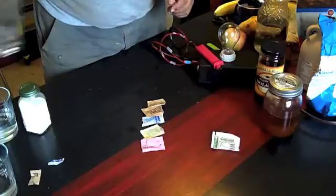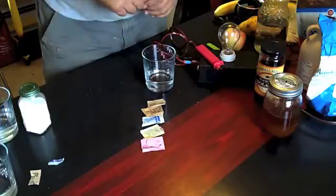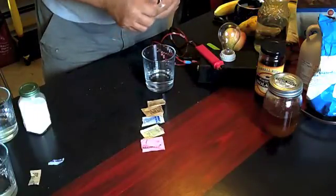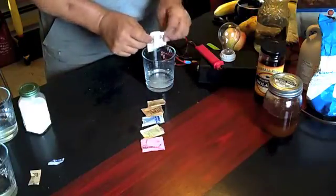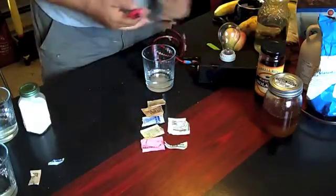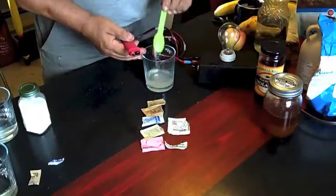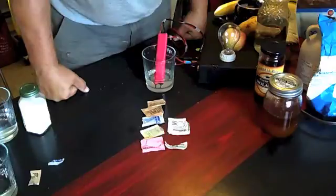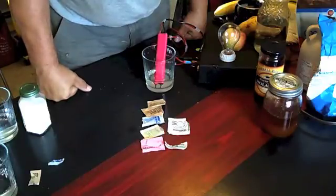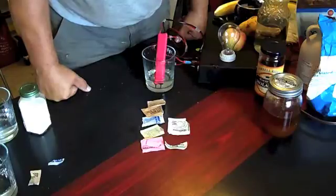Now we're going to do the organic sugar. This is labeled organic, so we tend to think that if it's organic, then it's really good for our bodies. Well, that's just part of the marketing lies that we get caught in. We'll stir that up a little bit. And there you have it — it is not going to light. So we have the pink sugar, the yellow sugar, the blue sugar, the sugar in the raw, the raw cane sugar, regular sugar, organic sugar — none of them light.